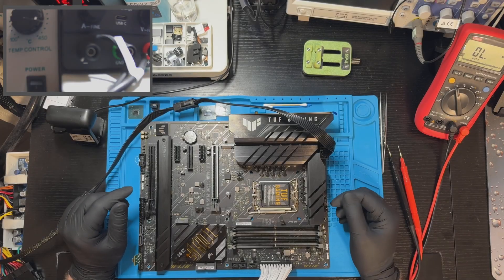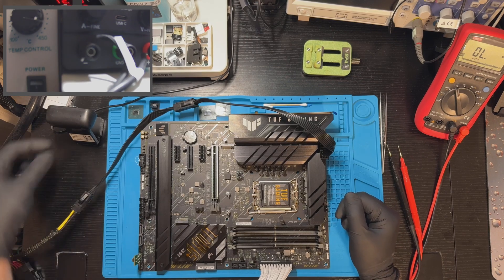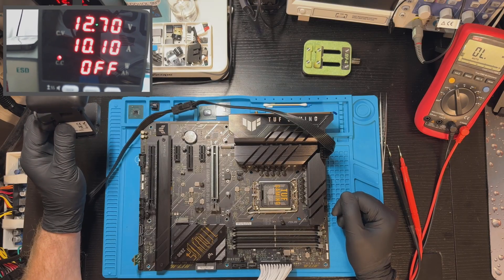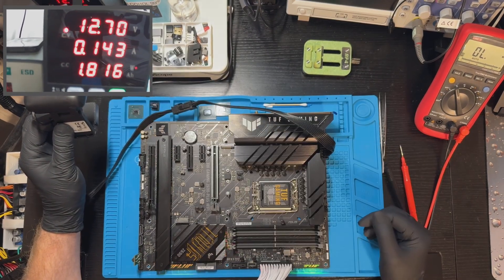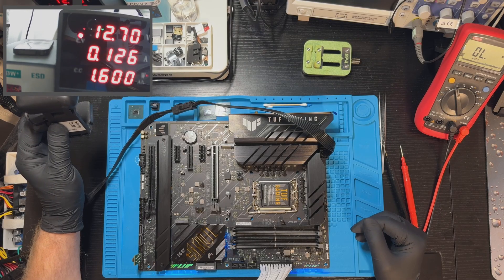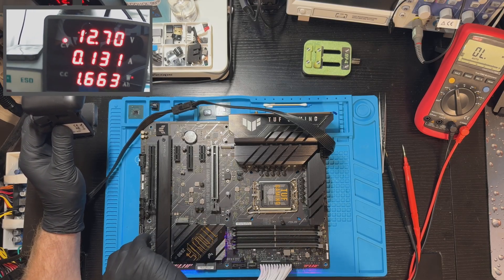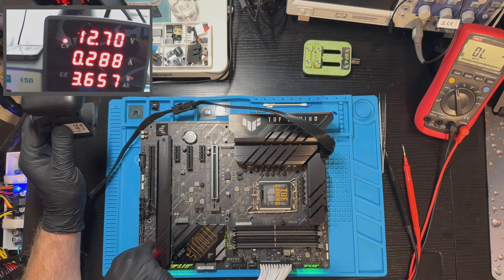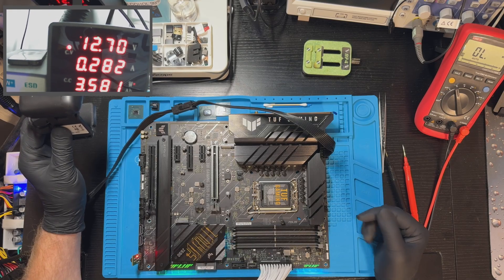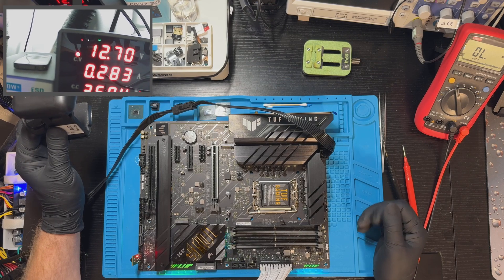Resistances look fine, so let's power it on, check the current consumption and see if it will react to the power button. Powering on — we have 129 to 130 milliamps, which is good and normal. Pressing the power button — we have a reaction: we get 280 milliamps, and that's it. This definitely means we need to remove the heat sinks and investigate further.